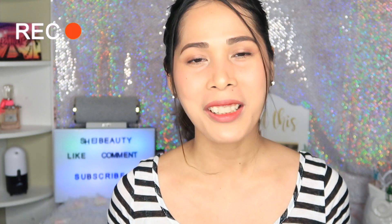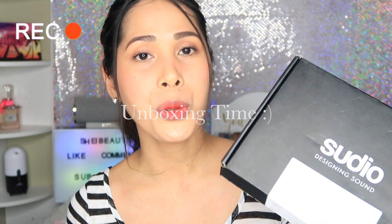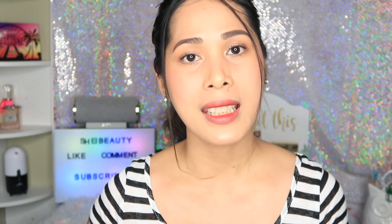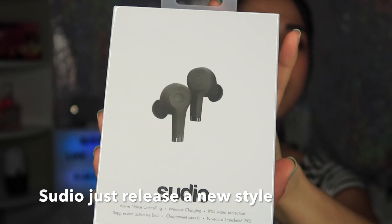Hey guys, welcome back to my YouTube channel! For today's video, we're gonna unbox something. A company sent me a new set of earphones — this is their new product they just released, so I'm so excited to share it with you guys. Let's unbox this thing right now. Here's the box and you can see it has the Studio branding. Let's open this — I'm so excited!